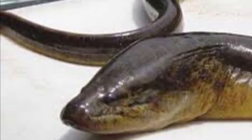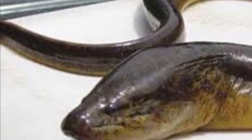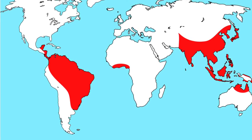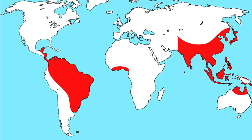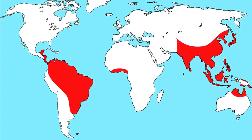Monopterous albus, commonly known as the Asian Swamp Eel, is a small ray-finned fish with a big impact on the United States. Its origins can be traced back to northern South America and southeastern Asia, where it can be found in marshes, ponds, rivers, lakes, and other aquatic habitats.